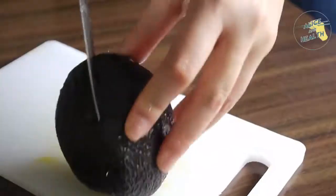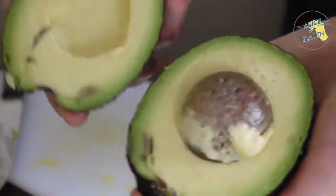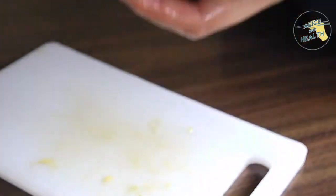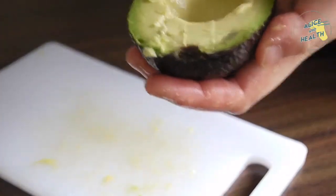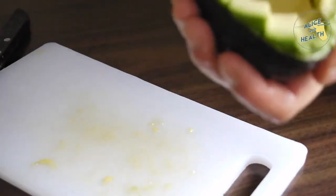Then you'll cut your avo in half, slice into two pieces, remove the seed from the inside first, and then we're going to scrape that out later on so that we can put it on our salad.